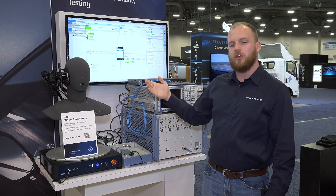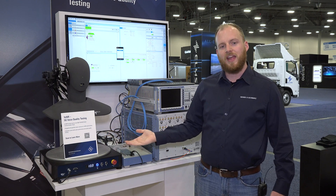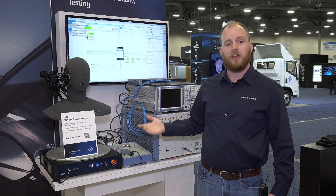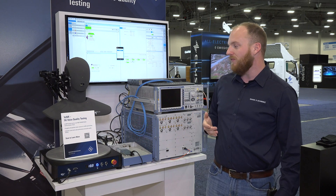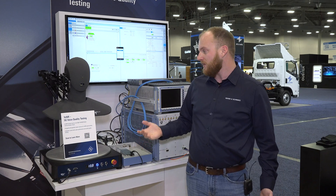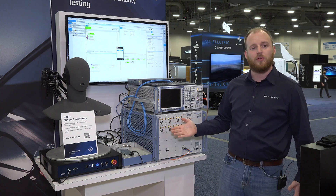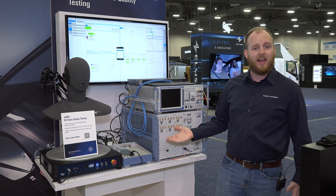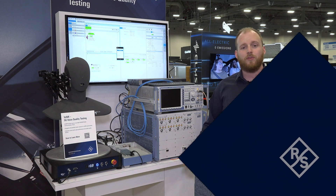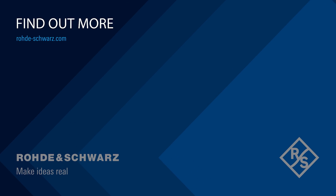With this we can do audio loopback testing, send that to an external audio quality analyzer, and take quantitative measurements to ensure that our 5G connection is providing the appropriate level of fidelity for our audio measurements in any connection scenario. This is a quick overview of the 5G Voice over New Radio test set available from Rohde & Schwarz and Head Acoustics. For more information, visit us at www.rohde-schwarz.com.